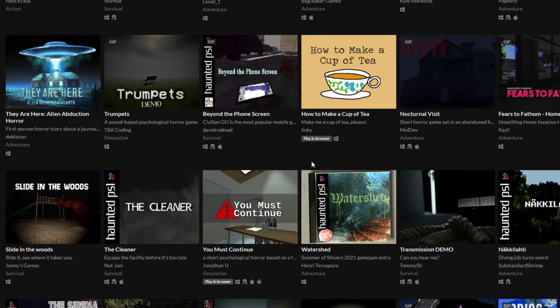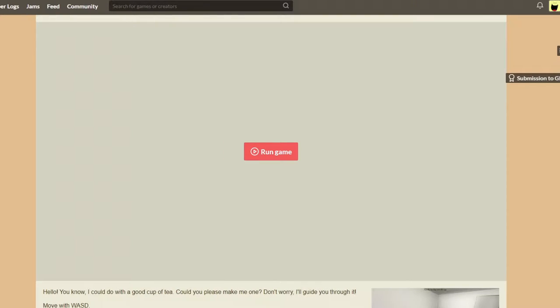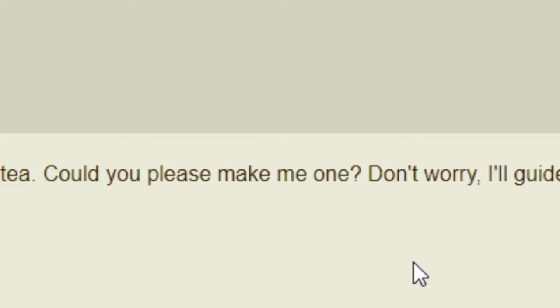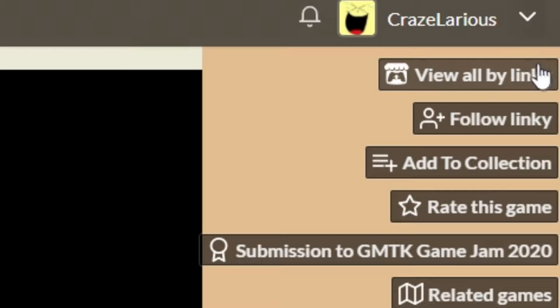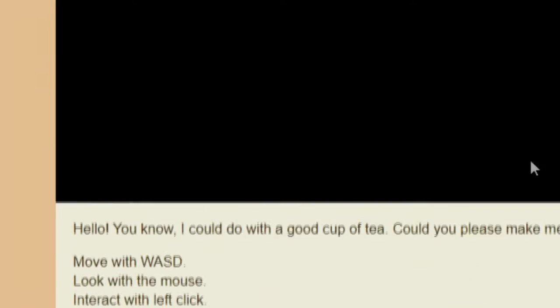Alright, what game are we gonna play next? How to Make a Cup of Tea! Here we go — hello, you know I could do with a good cup of tea. Could you please make one? Don't worry, I got you. Let's make a cup of tea, guys, by Linky — never heard of that guy.